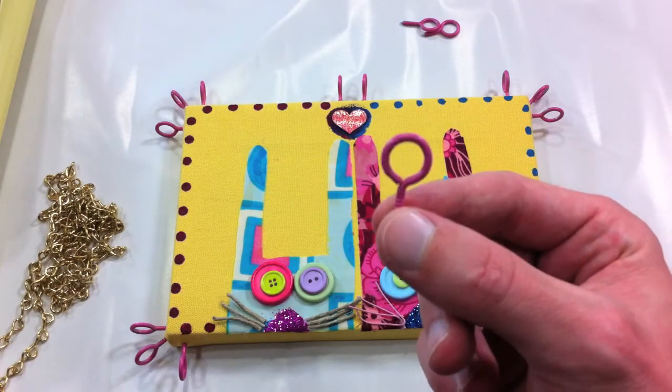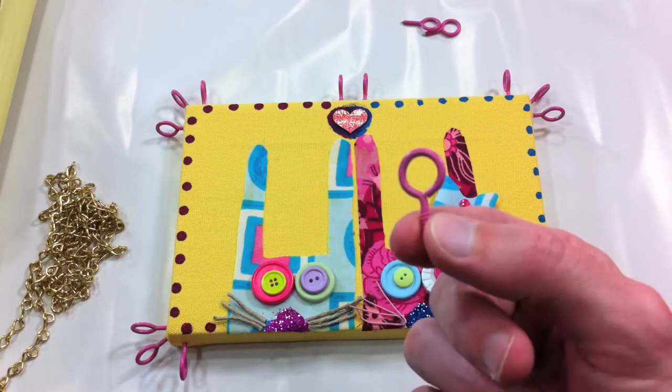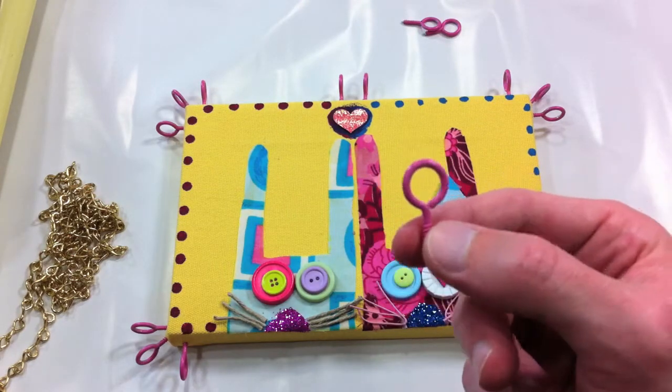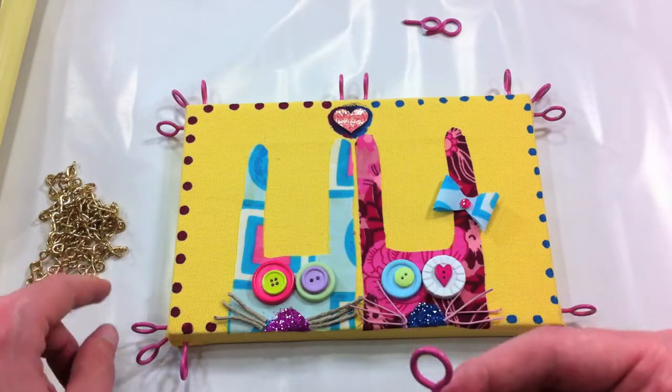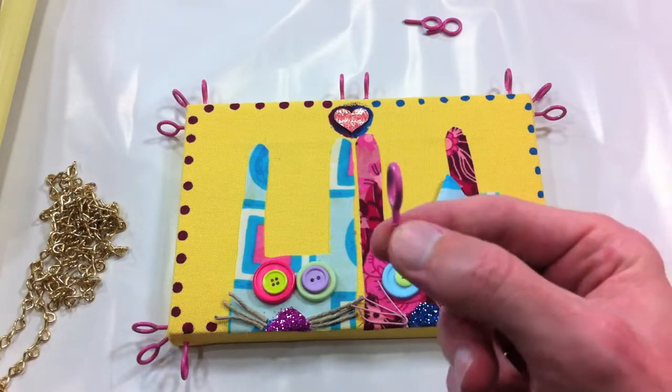I got these steel eyelets, which I painted pink with Krylon — that's actually just one coat and it works really well. I was concerned about the chain scratching the eyelets and getting the paint off, but it seems to work okay.